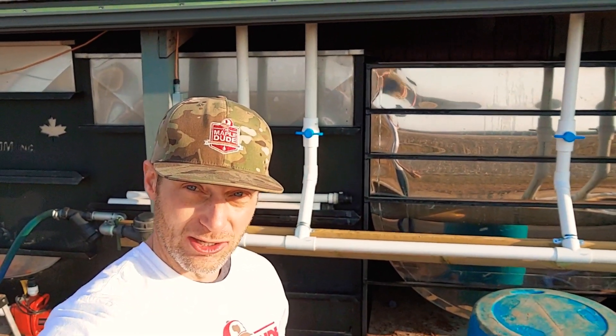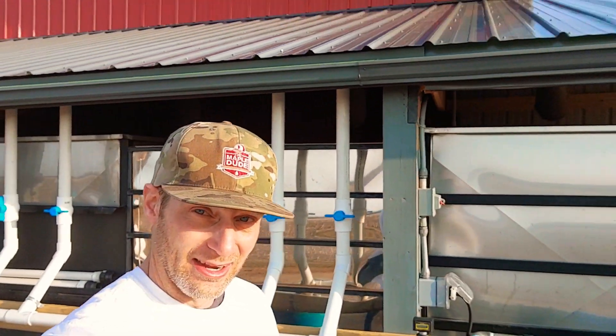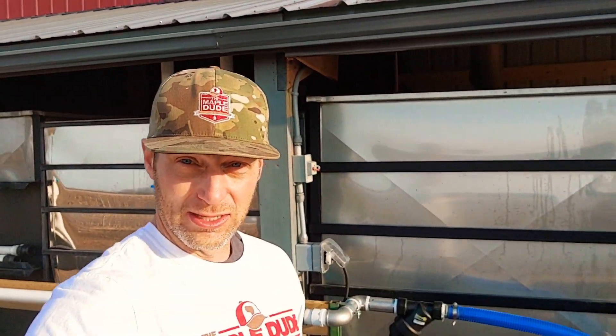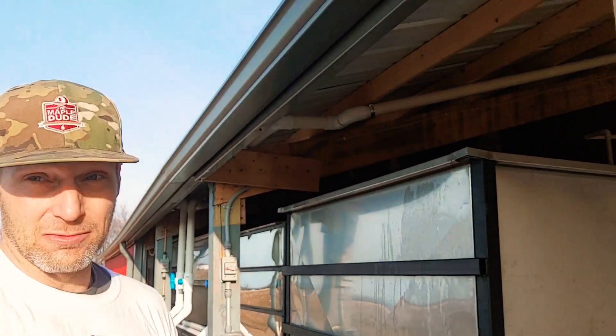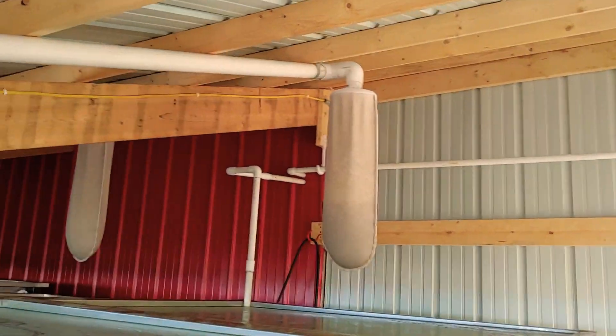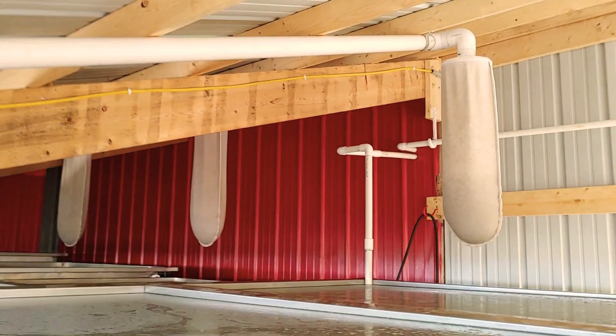So I'm right at the back, at the beginning stages of the process where we bring sap in. Back here are our sap tanks, all lined up in a row under shelter. They're round bottom stainless steel tanks where the sap is pumped into and filtered before it drops in — by filter bags that hang above them.